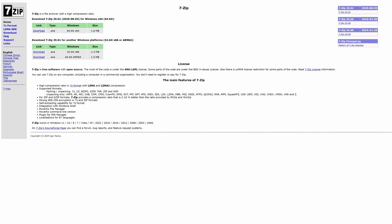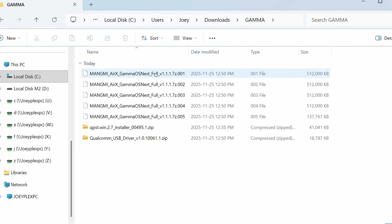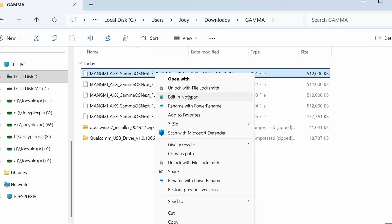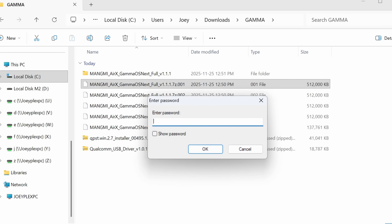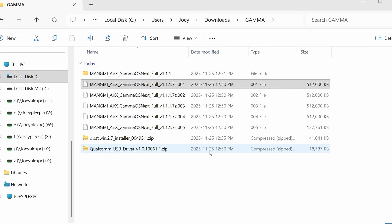Head over to 7zip.org and install it if you do not already have 7zip installed on your PC. Right-click the file that ends in 001 of whichever release you downloaded, go to 7zip, and then extract here. You're going to be prompted for a password, which you can find in Gamma's post on Patreon for the Magmi Air X. It is going to extract a folder — just make a note of it for now.